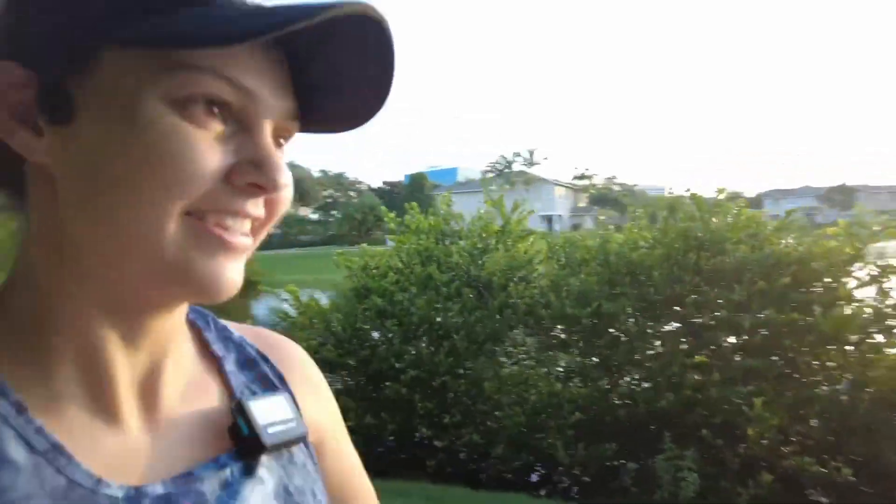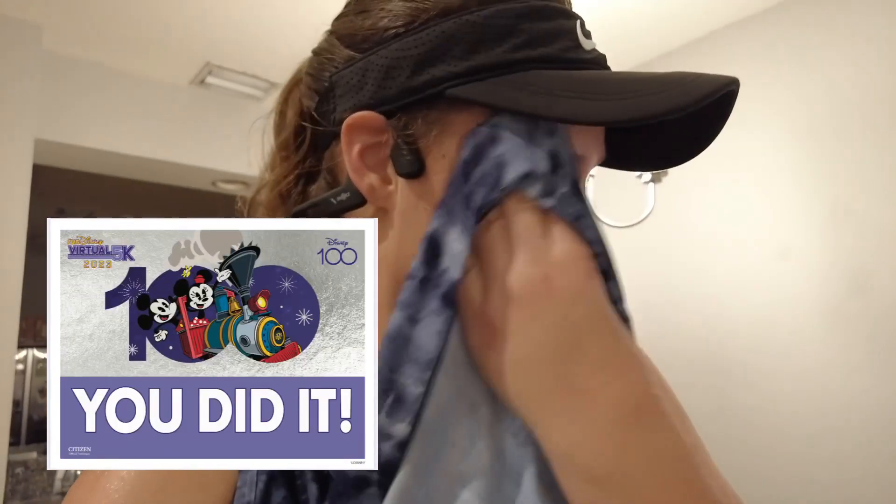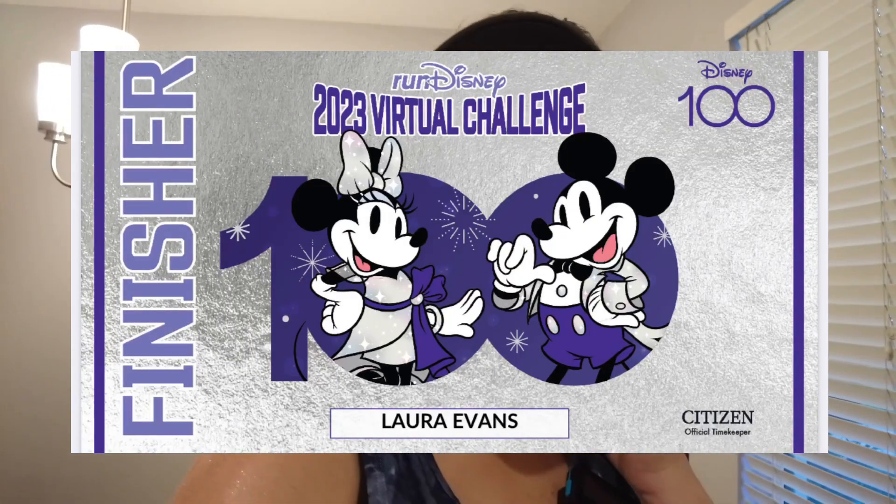I absolutely love running when the sun is coming up — it's so nice. And 3.1 done! That was my last virtual race for the summer series from RunDisney.